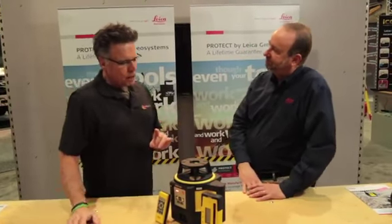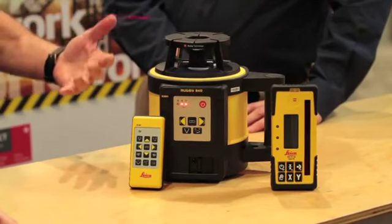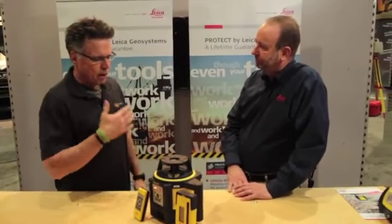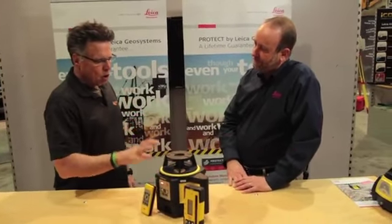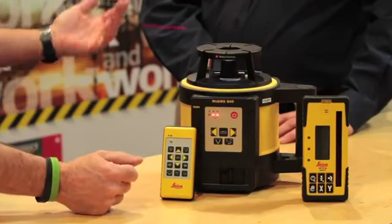Thanks so much for being here. The value of the manufacturer show-off is we'll put this tool into the hand of a real user and get the unbiased review, but we'd love to hear from the people that came up with the tool to figure out what it's capable of, who it's intended for. My first question — because it's got the name Rugby in it — what's that all about?